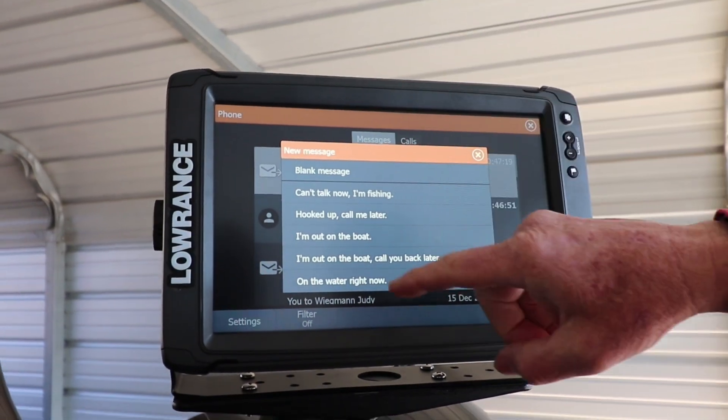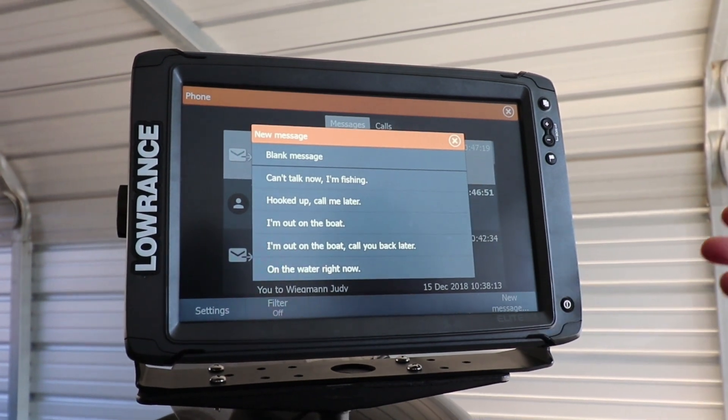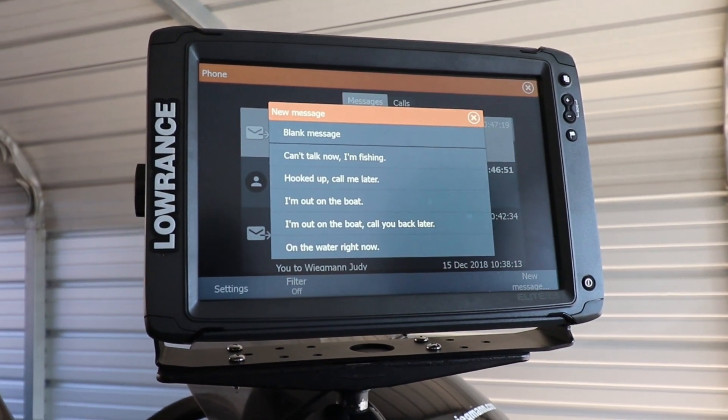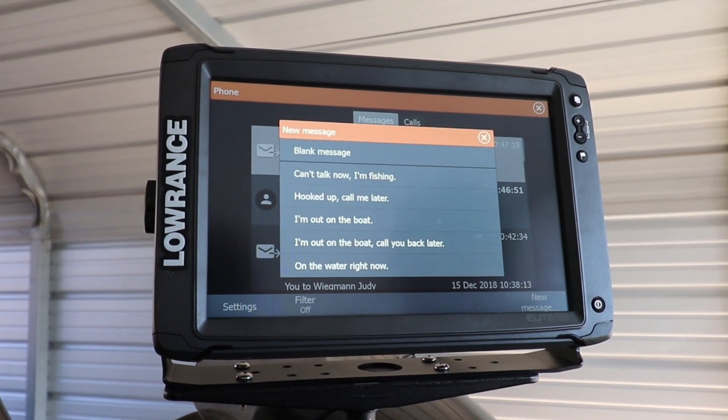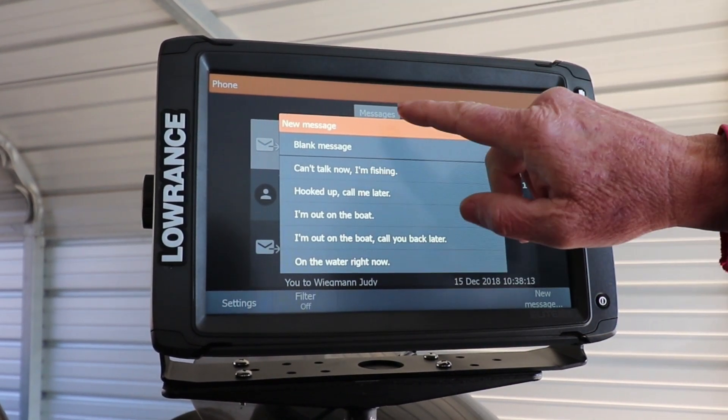With new messages, you can tell them you're hooked up, or you can't call because you're fishing, or you're on the water right now — important things like that so people don't track you down when you're fishing.